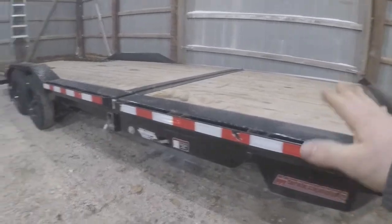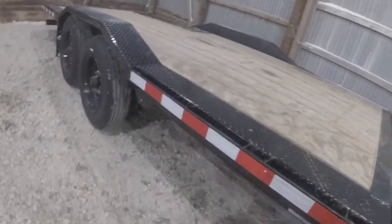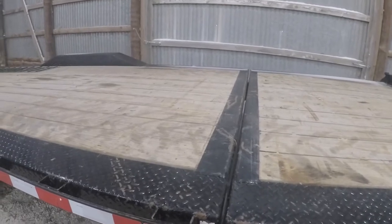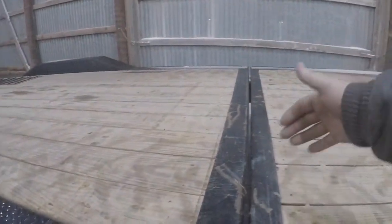This is a 2019 Mid-Soda. It's a 24-foot total length — 6-foot stationary with an 18-foot tilt deck. This is their TBWB, which stands for Tilt Bed Wide Body Series, and it is a full 102 inches wide on this deck here.